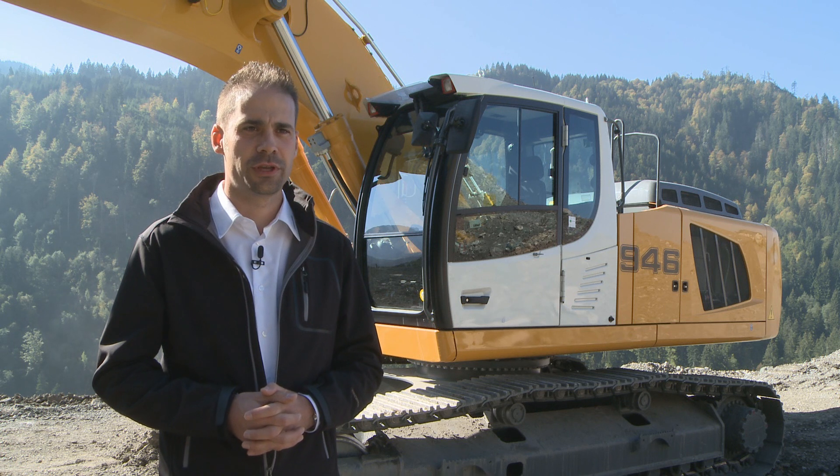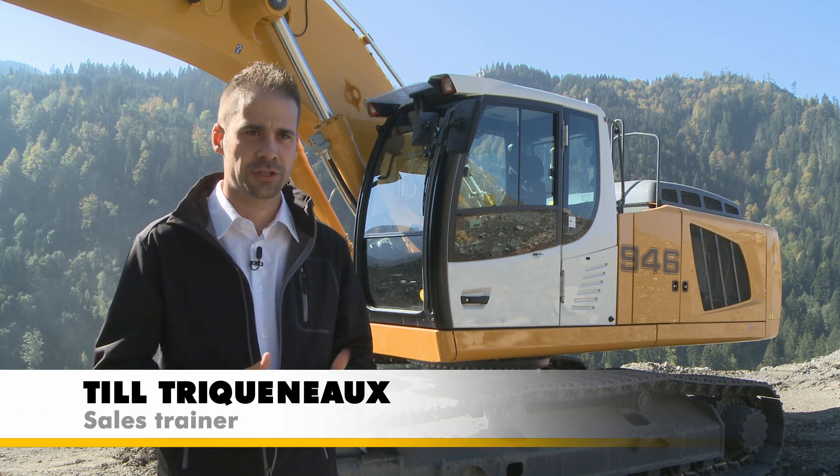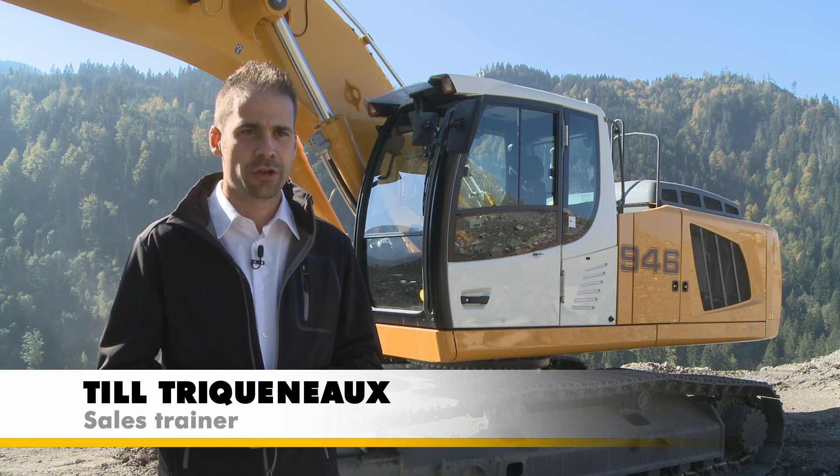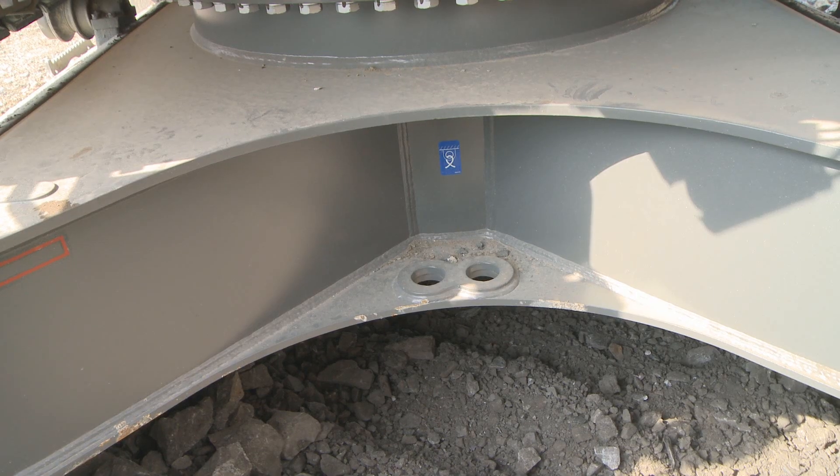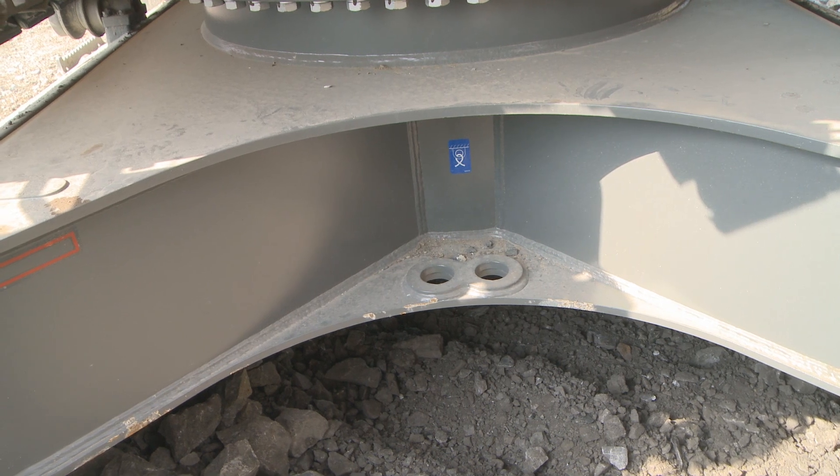Welcome to the presentation of the new Liebherr Crawler Excavator from 30 to 45 tons. Here I'm going to present the news on this new R946, starting with the new undercarriage.